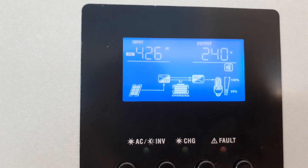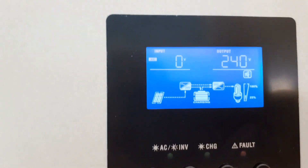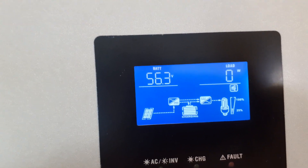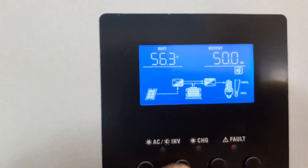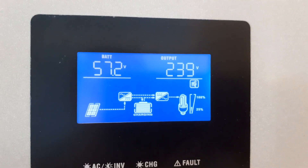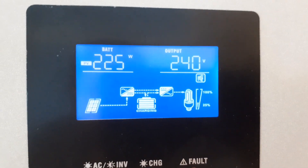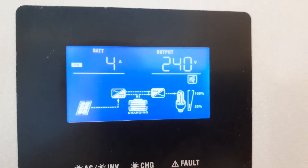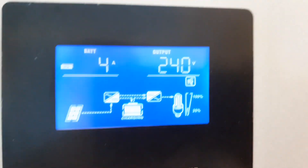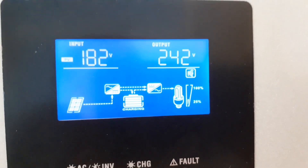452 watts. So 125 watts, four amps. 181 volts coming from the solar array.